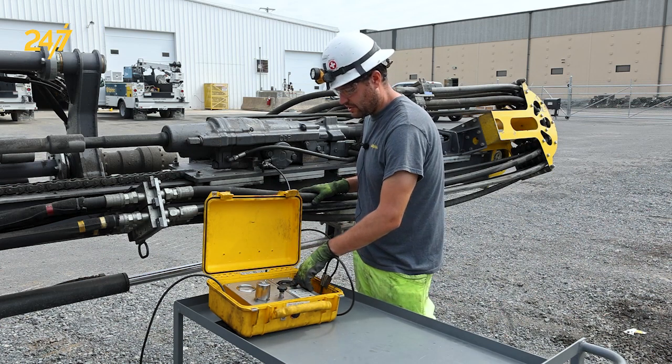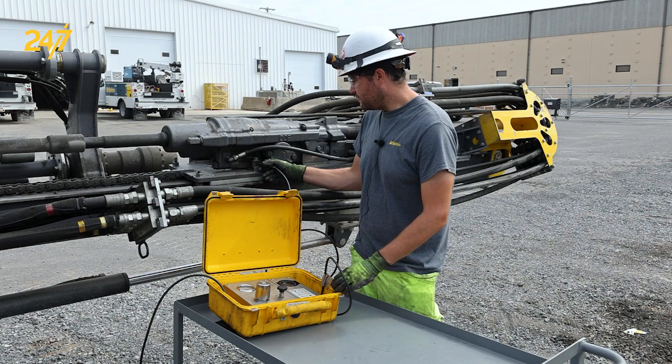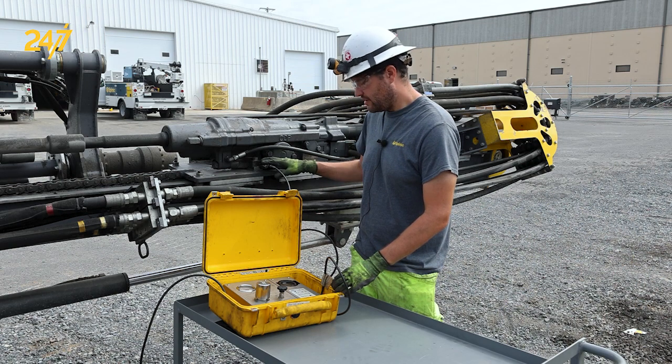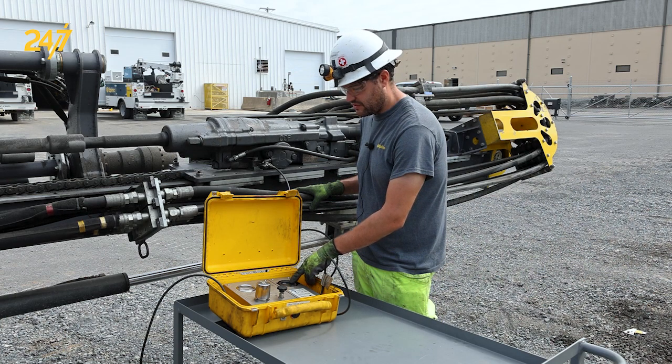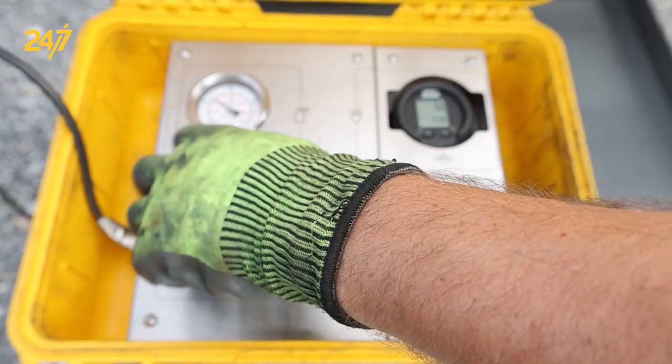At this point we're going to turn on the gauge and make sure that it's on and reading zero. Once that's done, all we have to do is open the quarter turn ball valve at the end of the charging device and see the pressure that's in the line. In our case we currently have 16 to 17 bar, and now we're going to slowly increase that to the desired 25 bar.